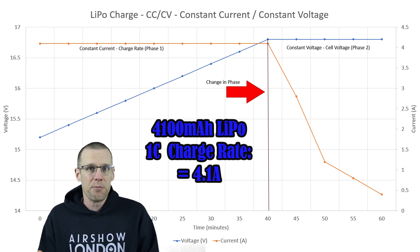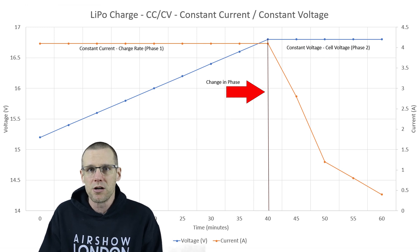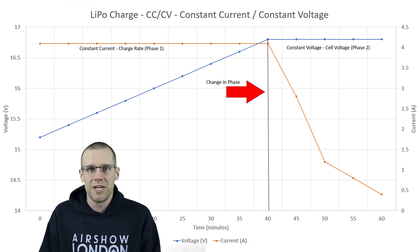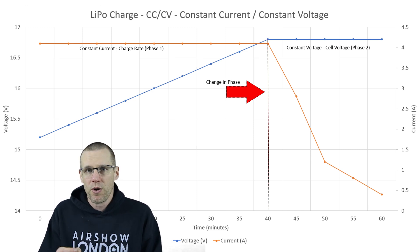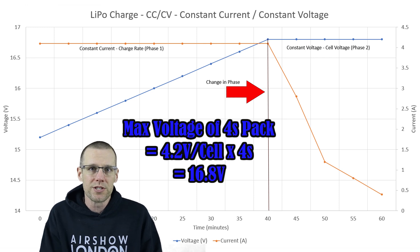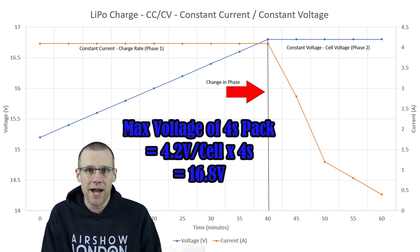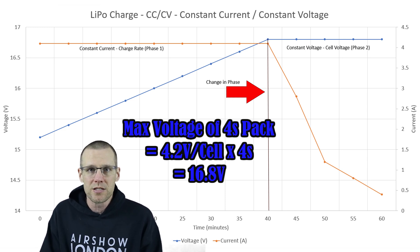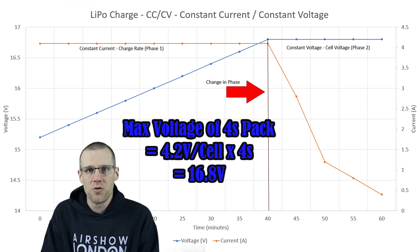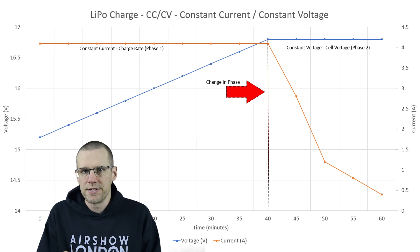That's important to note. Because we know it's a 4S battery pack, we need to calculate the maximum voltage we're gonna see. When it comes to voltage, we know that 4.2 volts is the maximum per cell on a lithium polymer battery pack, and we multiply that by the total cell count to get 16.8 volts. Now that we have those two maximums, we can punch them into our power supply and go through that process again, just to make sure everything is quite clear.